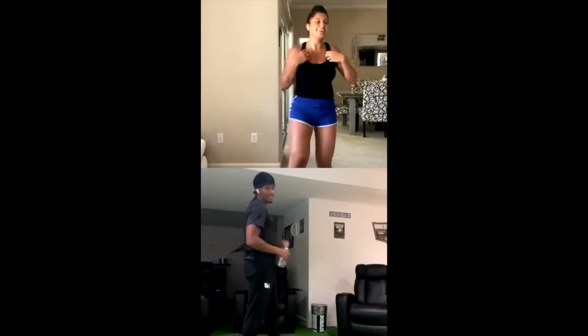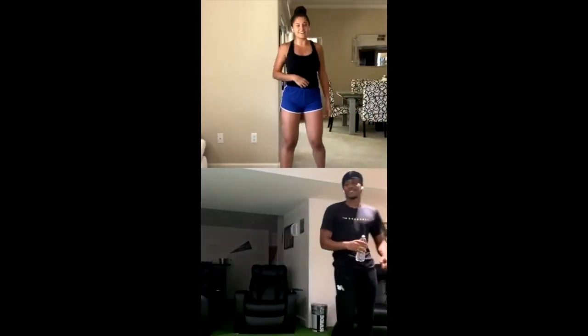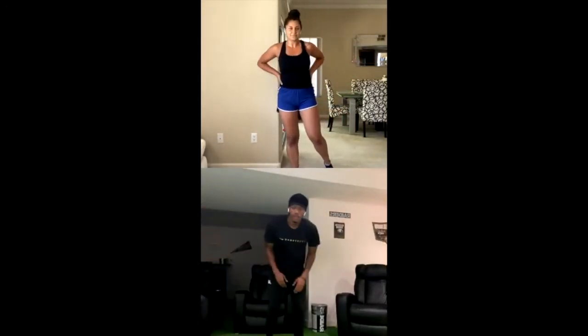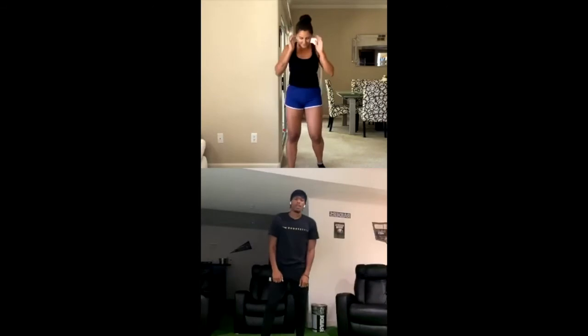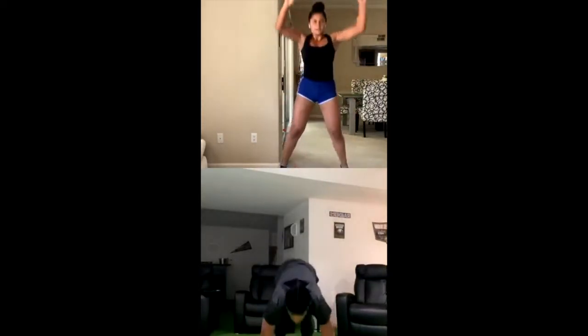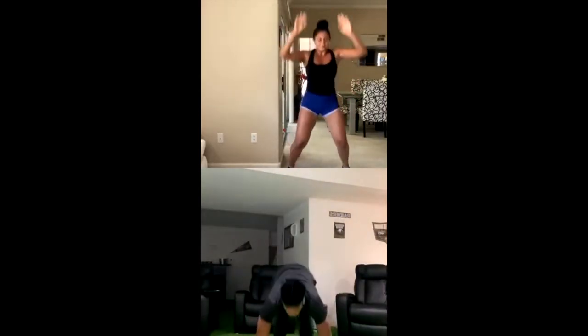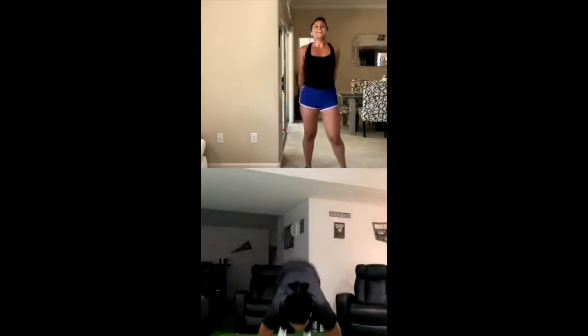Just another day. Grab some water if you need it. Let's go — ready? 10 burpees. If you're feeling advanced, throw in that push-up. Go at your own pace, but keep moving. And that completes round 1.